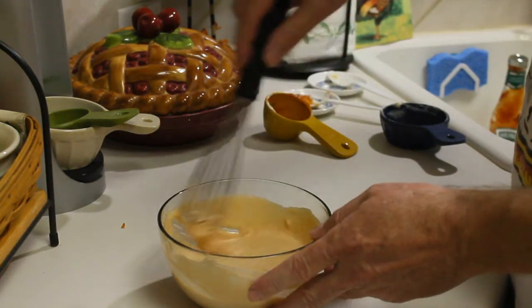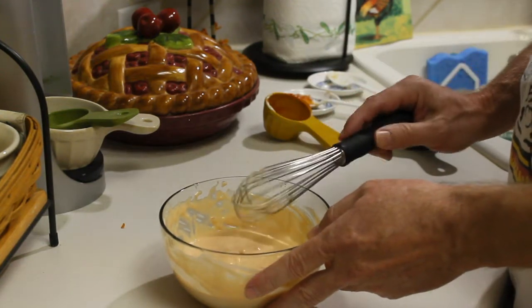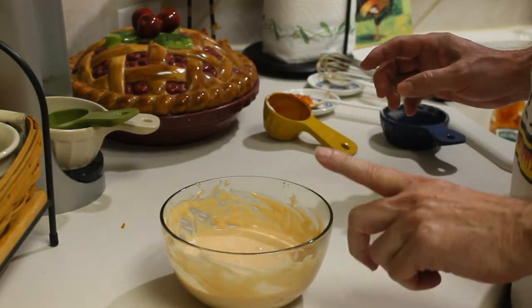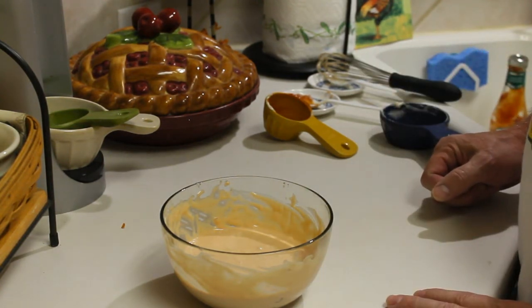Mmm, darn good. I'm just gonna cover this and refrigerate this until I'm ready to use it. There you go — there's a simple, quick and simple creamy seafood dipping sauce. As always.